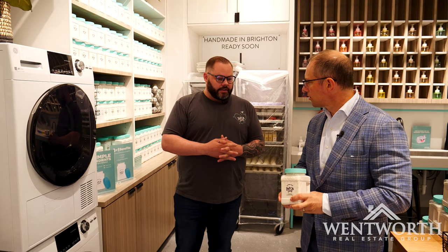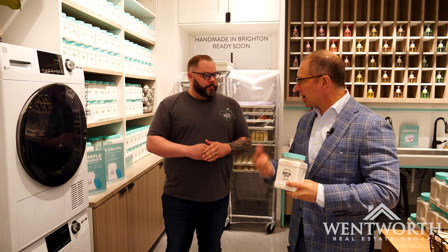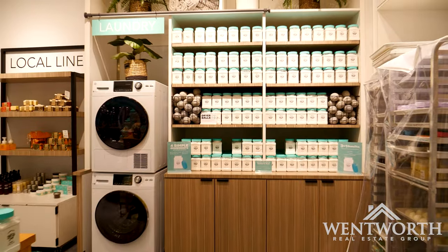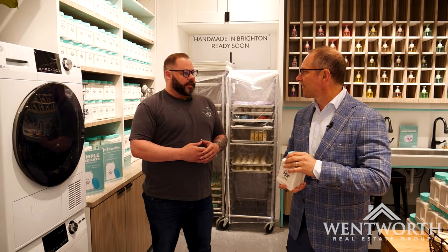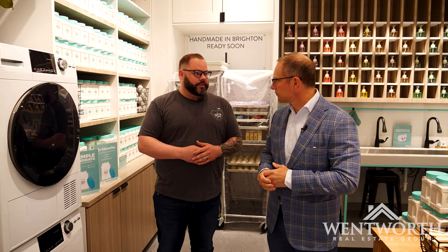It's good for HE washers and dryers, and it's good for septic systems that most of us have here in Brighton. So you can add color or scent to this. This entire wall is unscented, which means it is also 100% customizable. Any bar soap scent that we have in the store can be scented for laundry as well.